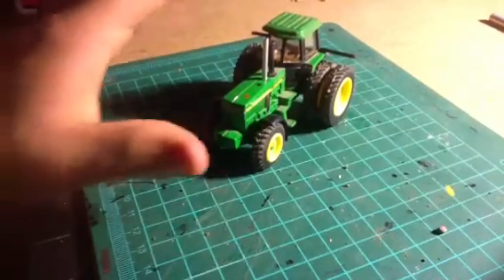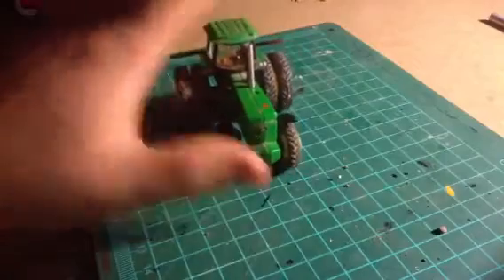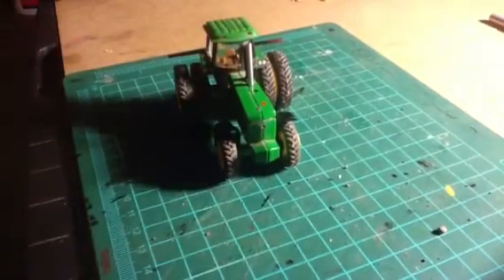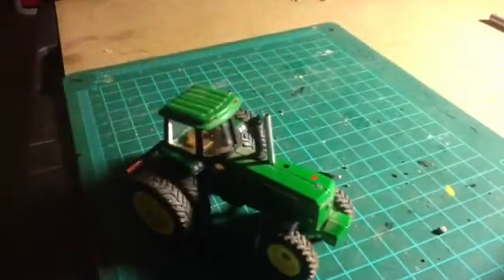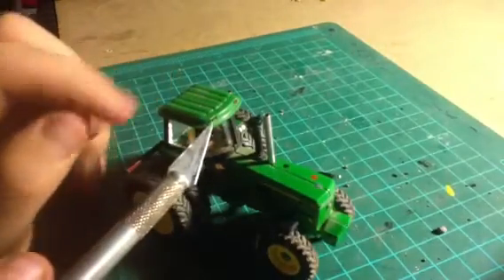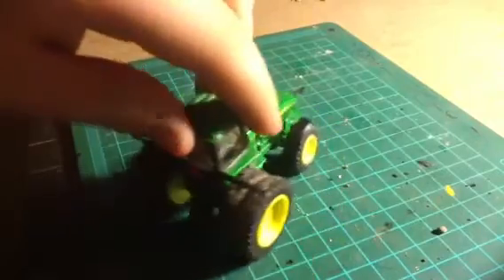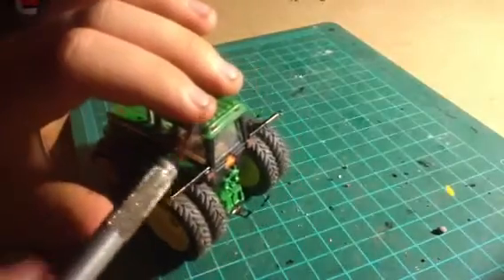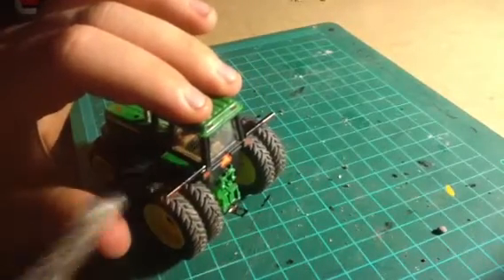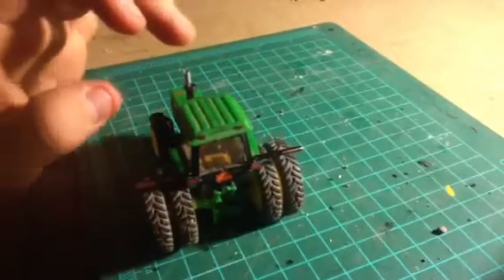Hello everyone, Mr. PharmaKid here. I'm just bringing you a tractor that I just did some detail work on. Firstly, really small cosmetic work right here — I just did a little work. I'm not particularly pleased with it. I think I'll do a better job using some heavy paint. But until then, it looks good for now.